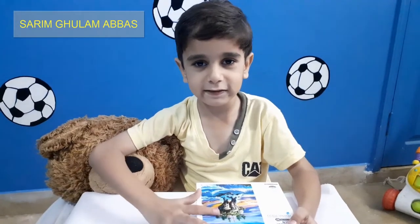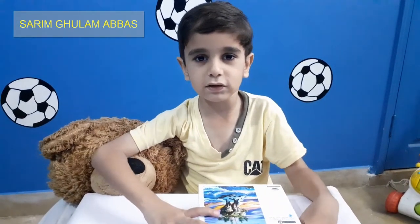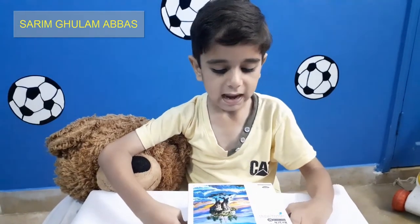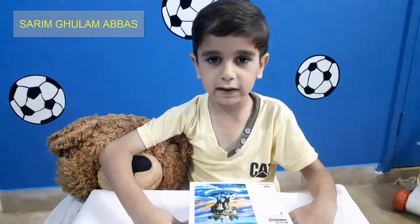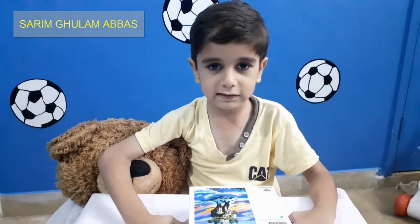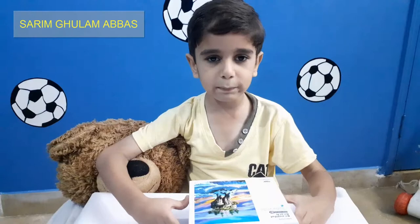Welcome back my friends! Today I am here with a new video called Mini Soap Puzzle. My Auntie Mona gifted me Mini Soap Puzzles and there are 100 pieces.